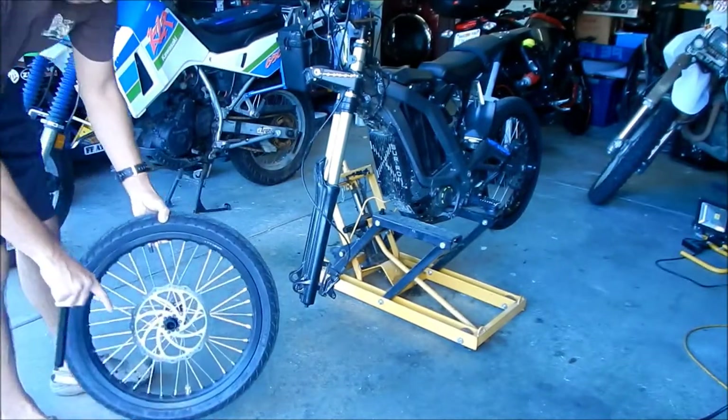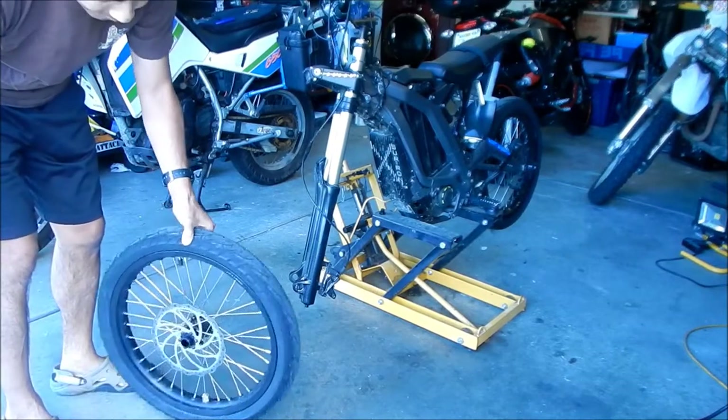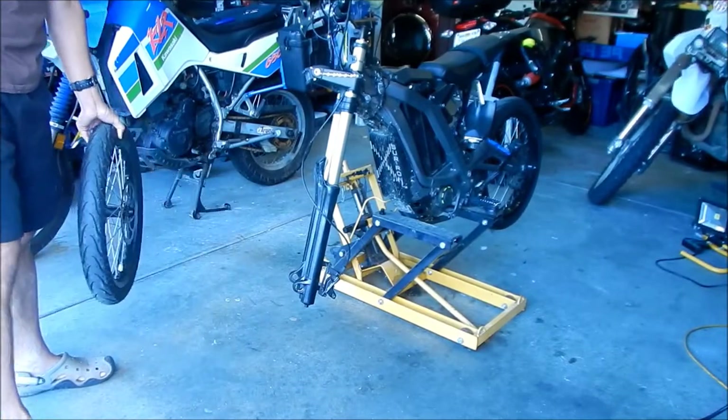Make sure you don't lose these spacers — make sure they stay on or you put them somewhere safe, because they may fall off if the little O-rings aren't on there. This should be the same for the dirt wheels too — these are just super moto wheels.